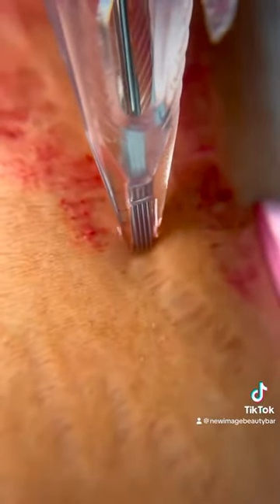Another big concern to her is her texture. Because it's on the back of her leg, she wears shorts — we live in Florida — so it's important to her. We want to fix the texture.